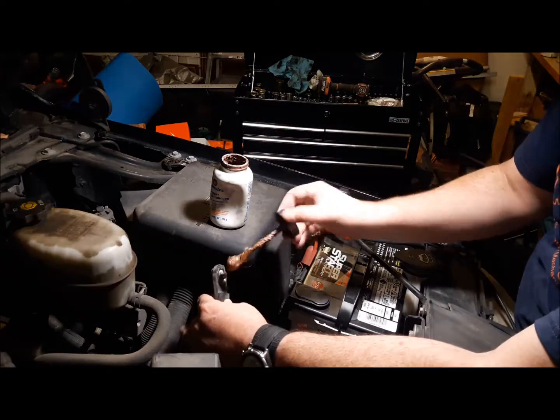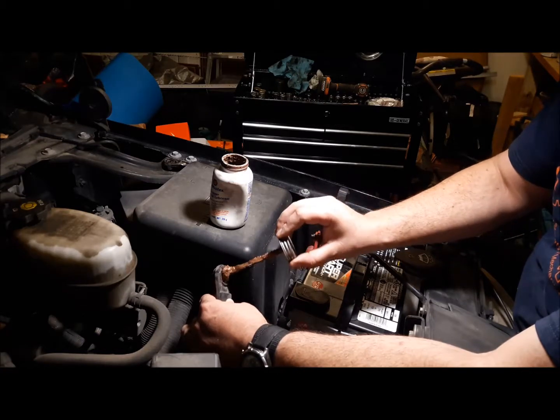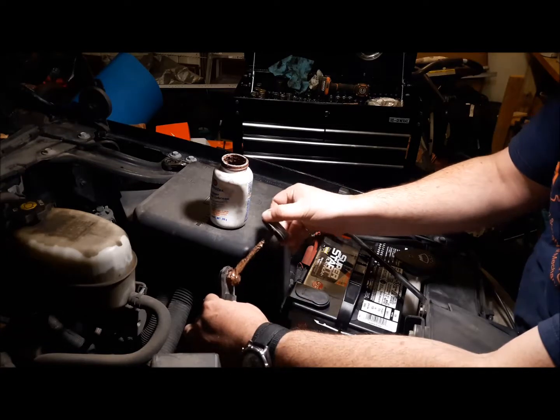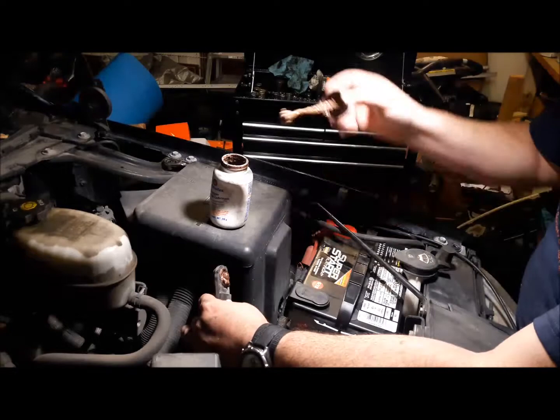It protects your contacts from corroding. Put some on there, nice and goopy. Keeps your contacts from corroding and it also maintains your electrical conductivity on top of that.